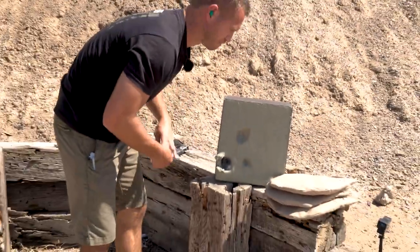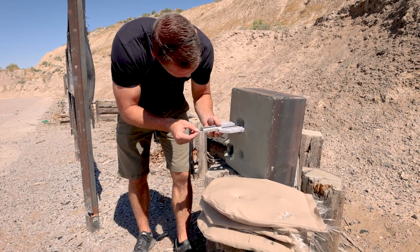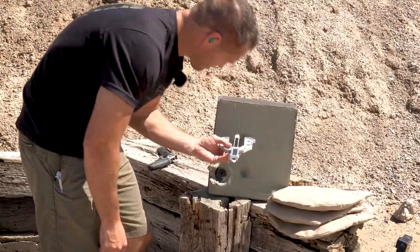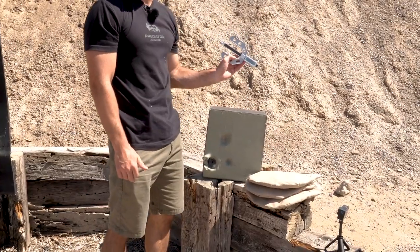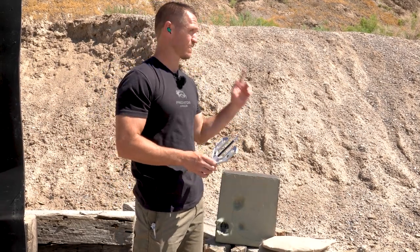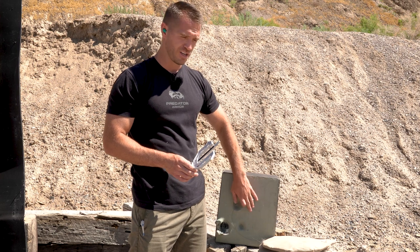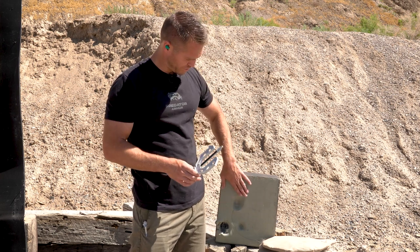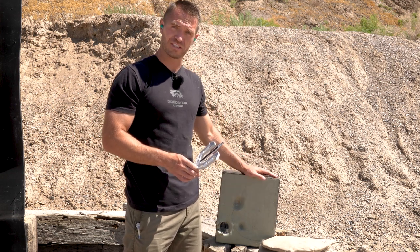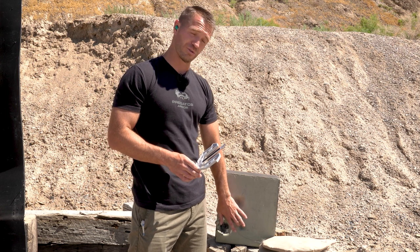Let's check the back face deformation. Back face deformation is 39 millimeters on that — so that is actually within the 44mm standard. Now as mentioned, the clay boxes need to be heated to a certain temperature. It is hot out here but the box has only been out a few minutes, so it's probably not quite at temperature, meaning you'd see a little more in an actual lab test. But right now, both the 44 Mag and 9mm shots are within the back face deformation standards.